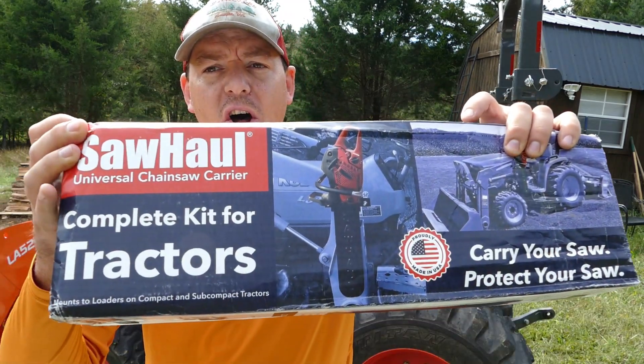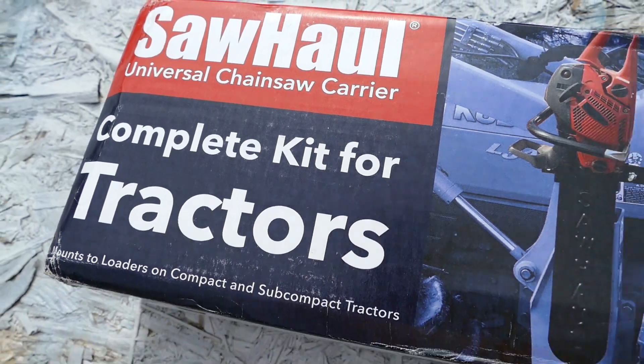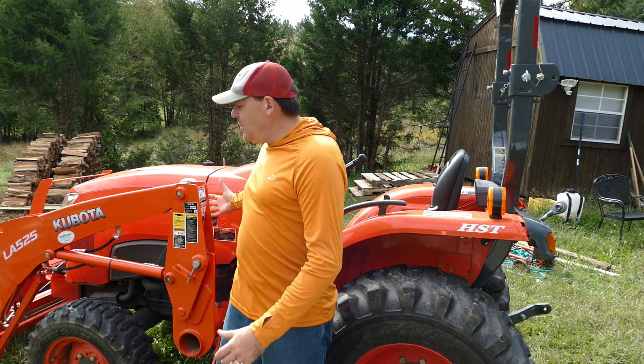The product is called SawHall. They are an American company, an American-made product, and SawHall makes a variety of different chainsaw mounts for tractors, for ATVs, and for side-by-sides. I have today the tractor mount. In this video, I'm going to show you the SawHall in action. I've decided I'm not going to do a comprehensive install video — there are a couple of those already on YouTube, and from what I can tell the install is pretty straightforward. There are a couple U-brackets that go right around the loader arm and mount into the SawHall contraption, and that's it — you're ready to go.